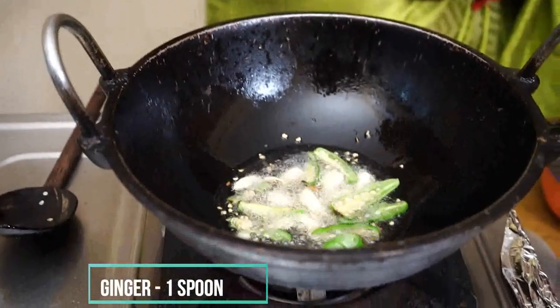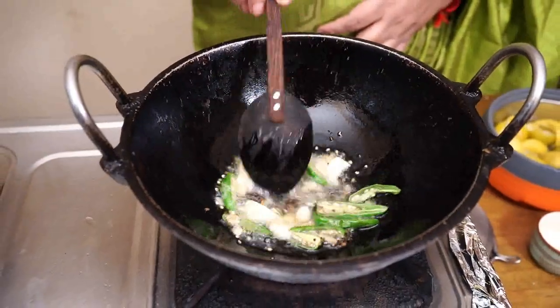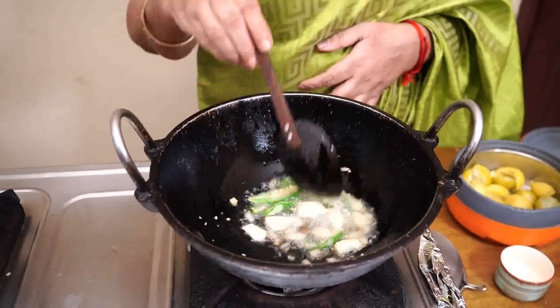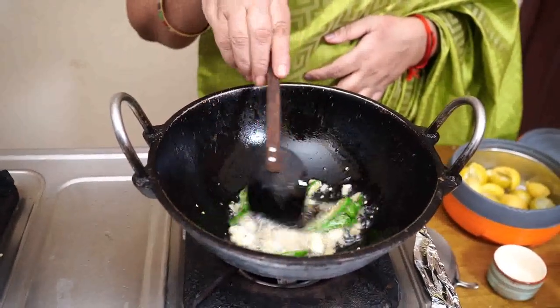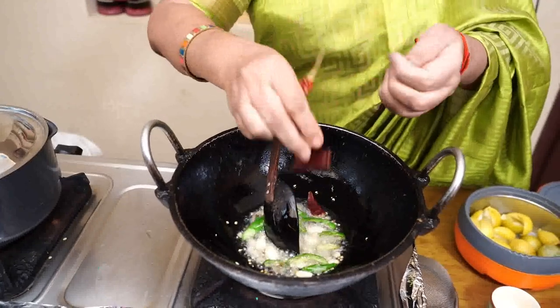We will cook some salt. This is a good thing, so we will cook some salt.